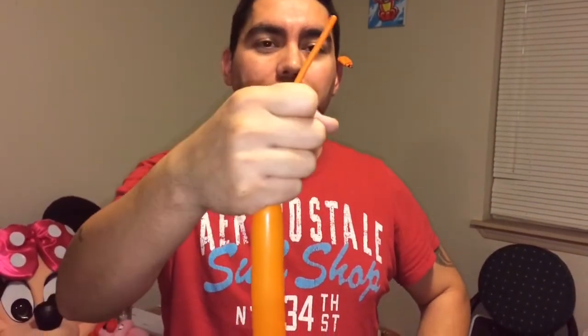So the first thing we're going to start with is I'm going to blow up the 160. I'm using a 160 orange. And I got my 160 pump. If you have floor pumps, you can really pump this thing up and maybe explode it if you're not careful.